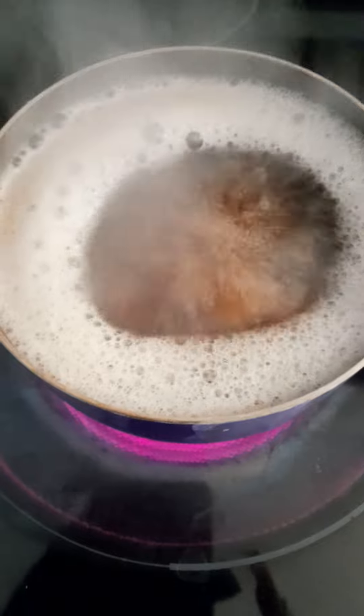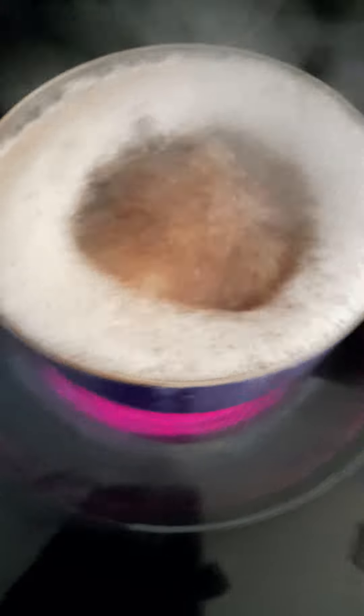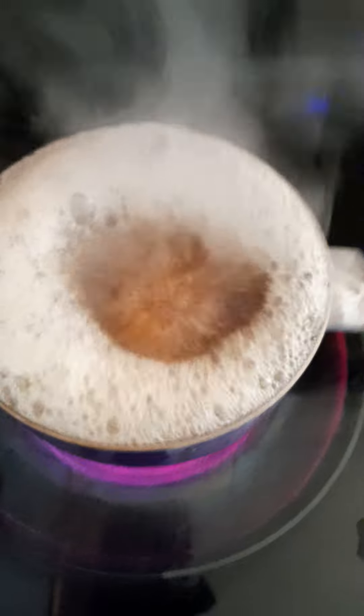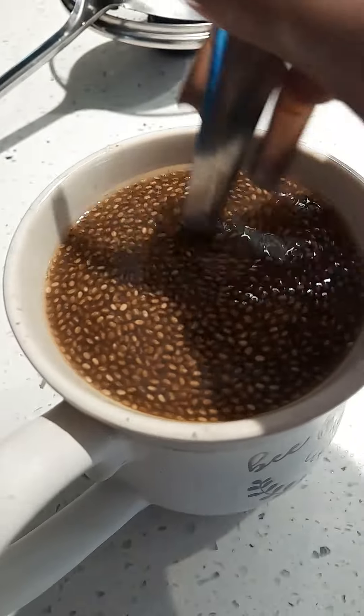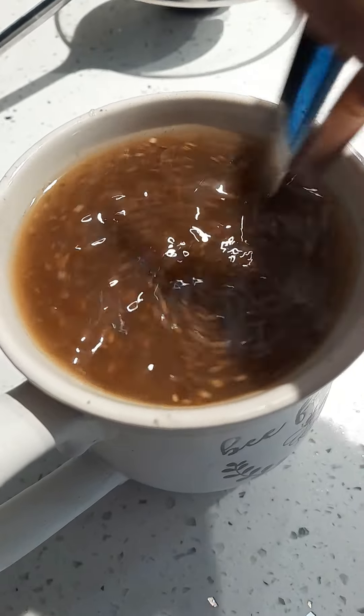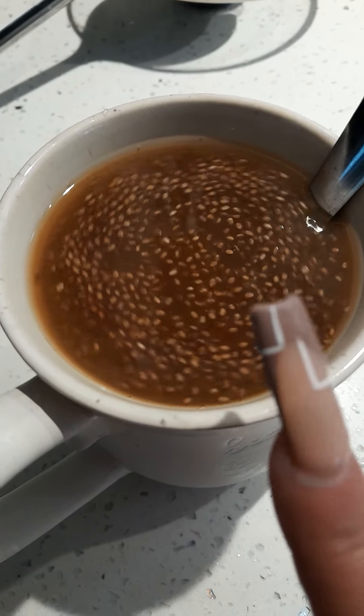Here I just have water with fresh ginger and I let it boil, and I also add cinnamon to it. I just let it boil for like 10-15 minutes, and then I pour it in here. I also added 1 and a half teaspoons of flax seeds and chia seeds.